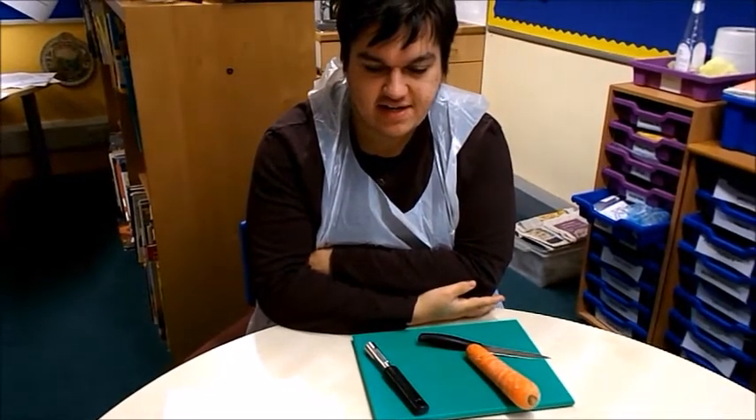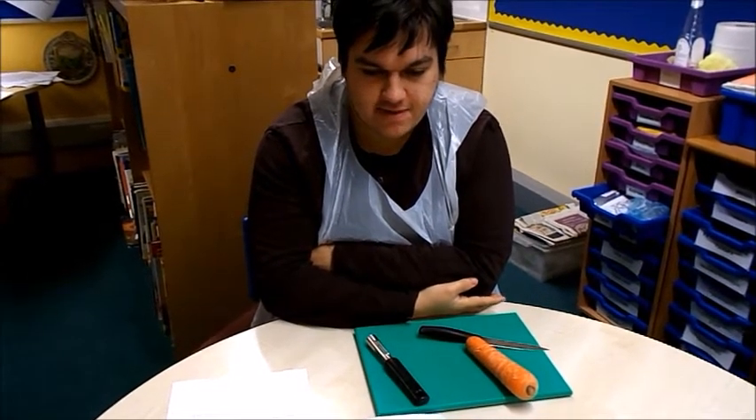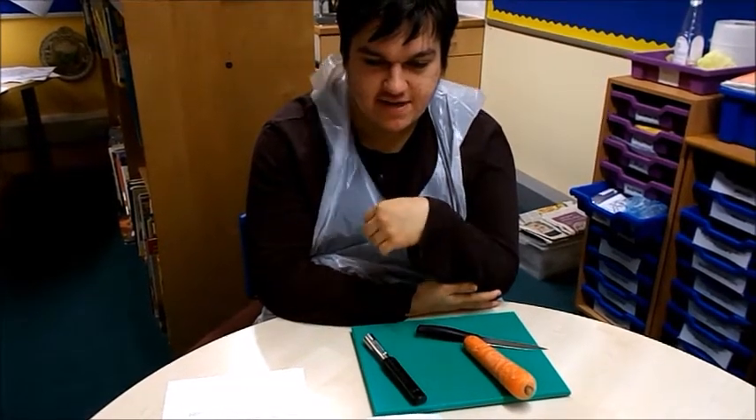For this, you'll need a knife to cut with, a chopping board to chop on, a peeler to peel the carrot, and a mat to keep it steady and aprons to keep yourself clean.